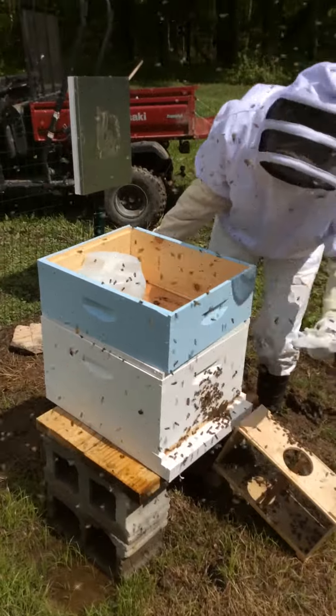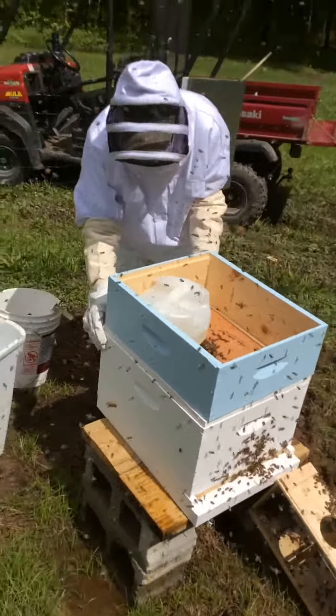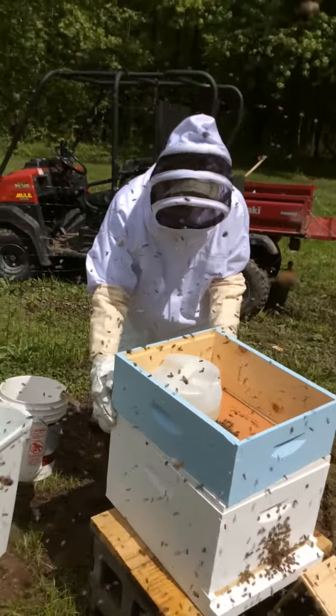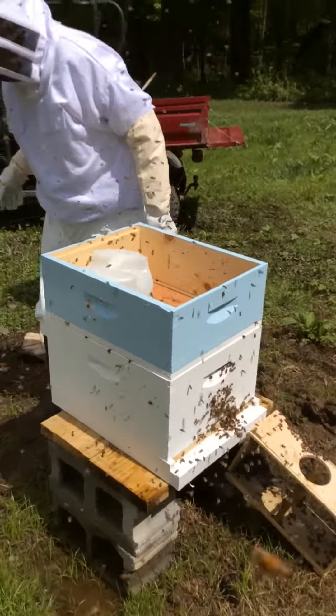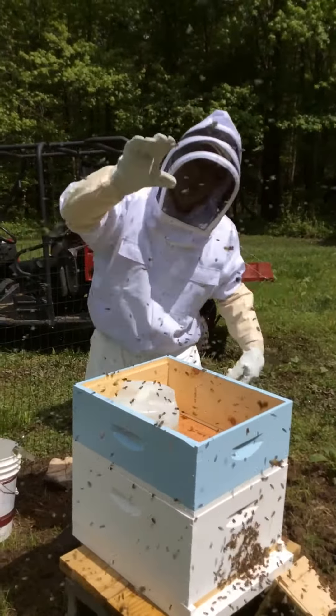This is called the inner cover. There's some grass in here. Anyway, that's basically it. I'm going to go ahead and put some more sugar water in here later today, and we'll be ready to go. Thanks for watching — the next time we open it up, I'll bring you back again. Bye.